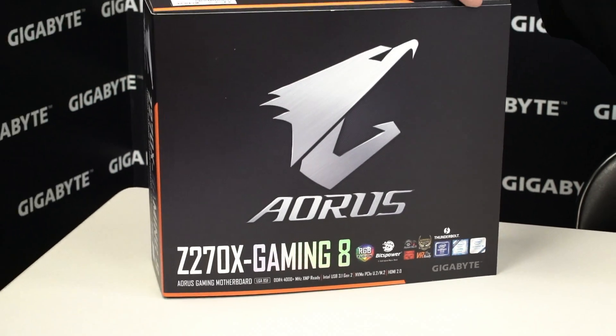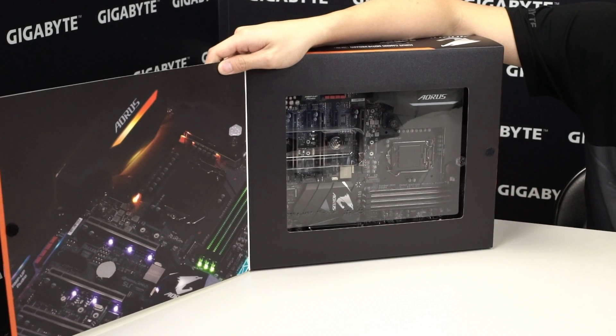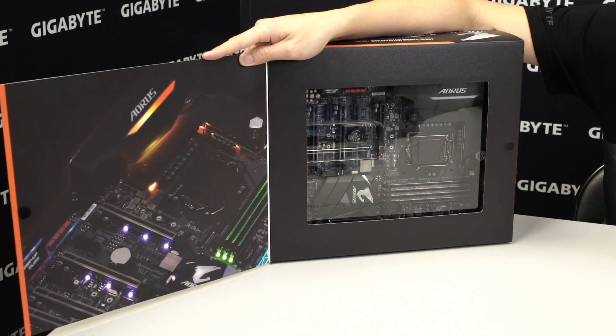Before we spin the board around, let's open this up so you can see what the board looks like. On the inside flap you can see RGB Fusion with all of the lights lit up.